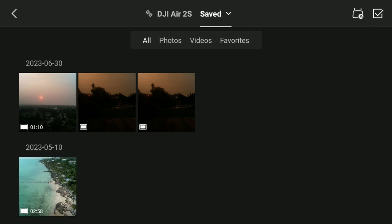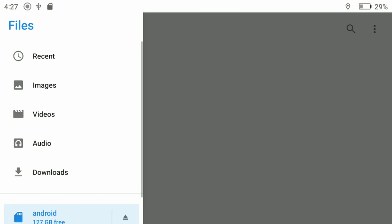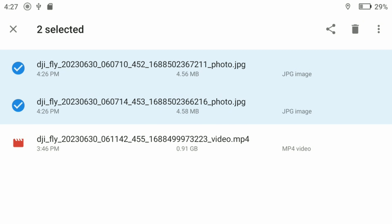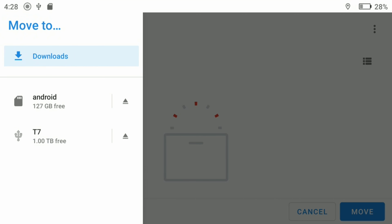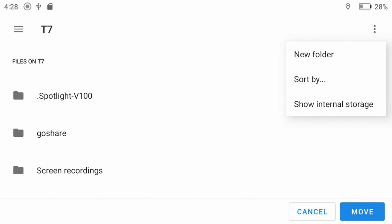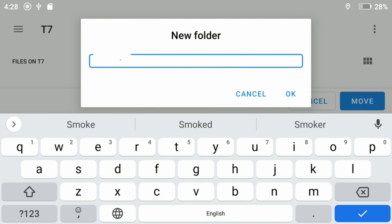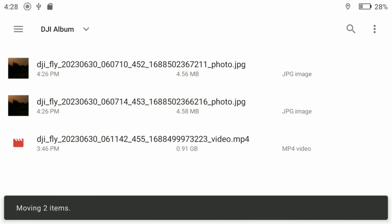Now go back out to the external SSD by pulling down on the upper right side of the screen. Again click on 'Explore,' then click on the three horizontal lines. Click on Android, then DCIM, then DJI album — this is where your saved videos are located. Now long press on the clip or clips you want to transfer to your SSD, or click on the three vertical dots in the upper right-hand corner and select all. Then click on the three dots again and choose 'Move to,' then click on the three horizontal lines and choose your SSD — in my case it's the T7. You can either transfer them to the SSD root directory or click on the three vertical dots and choose 'Create a new folder.' I'll choose 'Create a new folder' and call mine 'smoke picks.' Then click the 'Move' button in the lower right corner and that's it.